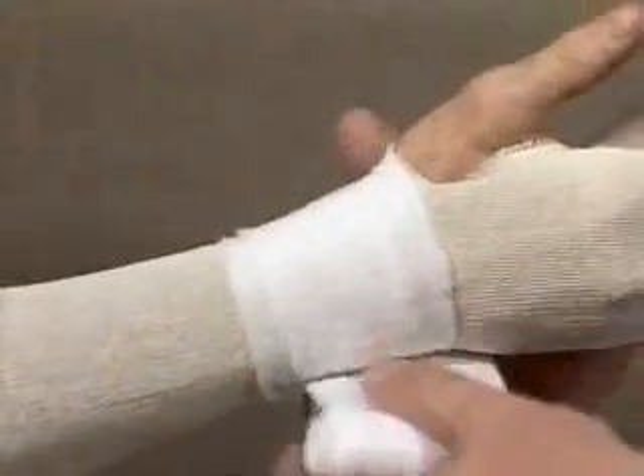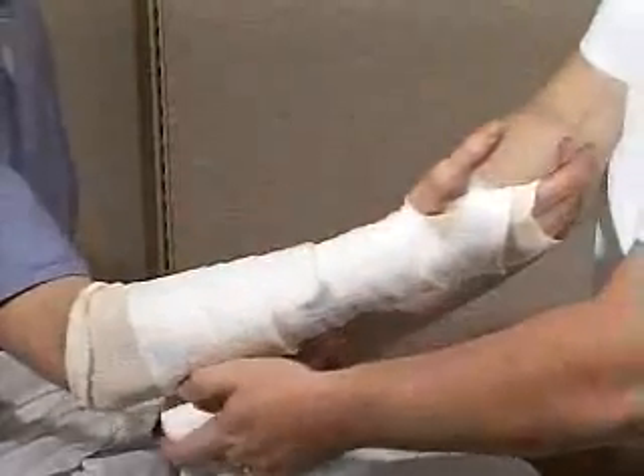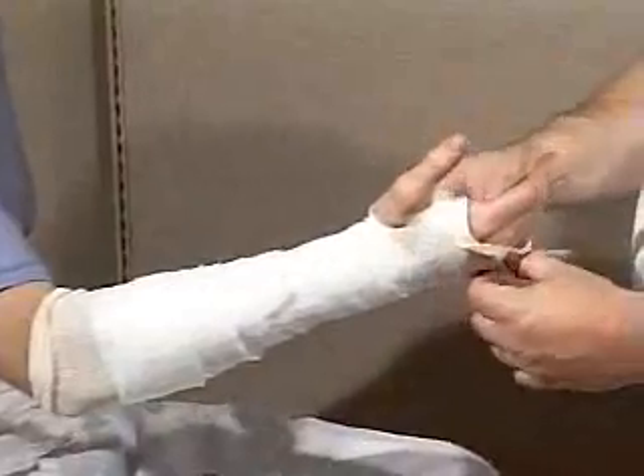Start wrapping the cast padding over the stocking end at the wrist. Two wraps of padding are required around the hand, partially tearing the material to surround the thumb base. A total of four wraps are needed at the wrist. Extend it approximately to two finger widths below the antecubital fossa. Fold down the end so that MCPs are free.